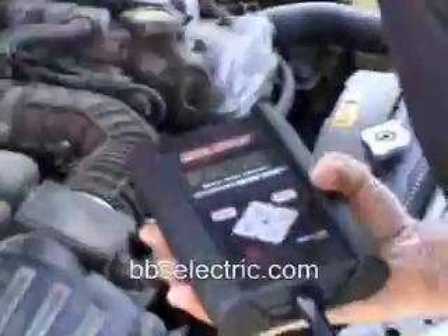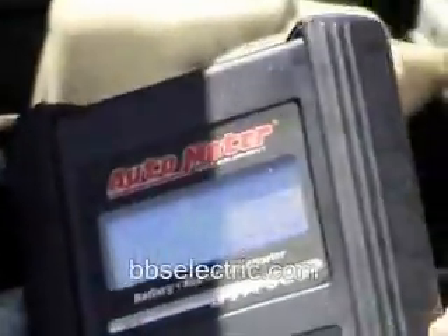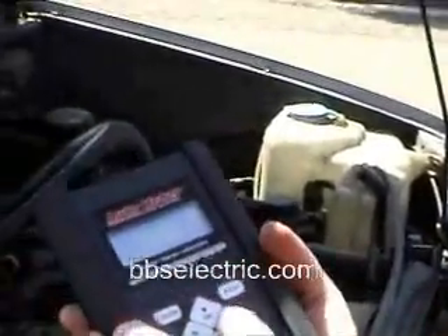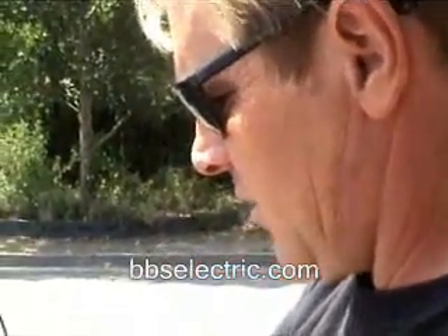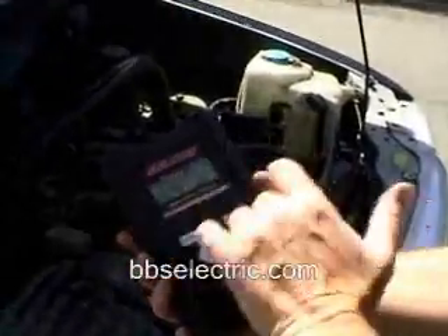I'm going to go ahead and hook this up. We have 14.38 volts right now on the battery, but that's because the engine is now running and the alternator is giving you a charge, which is above the normal 12.66 — that's a hundred percent charge status. I'm going to go ahead and move this on to the next menu here, down to the alternator, and allow the voltage to stabilize.